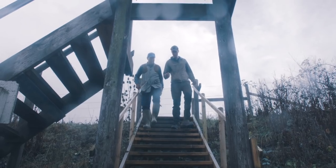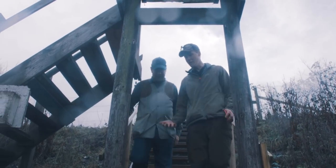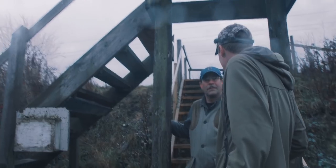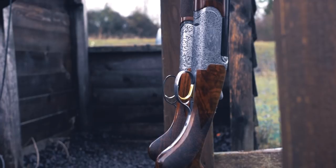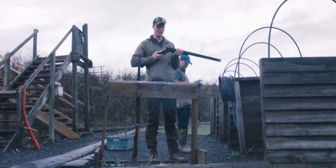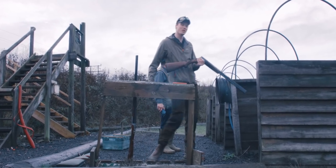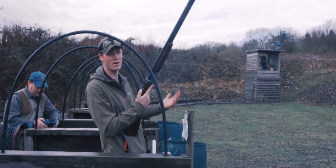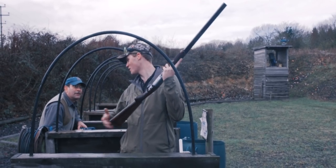Let's actually shoot these. We've got the Rizzini Roundbody EM and EL — the basic and the slightly nicer one. My current thoughts are that the basic one at two grand less represents great value — one's three grand, one's five grand. The basic one, to me, feels the same and much better value. The plan is to take two pairs with the basic and two pairs with the more expensive one, shooting the same pairs, trying to discern any shooting difference. Being a game gun, we're going to shoot it instinctively — John's just going to throw a couple of random pairs.